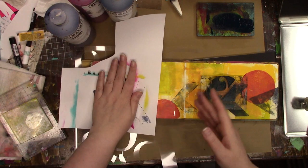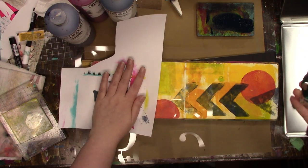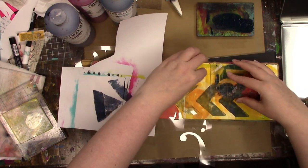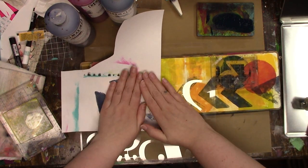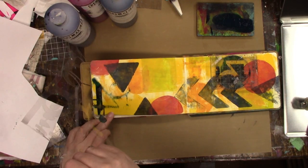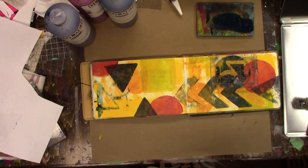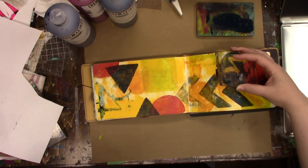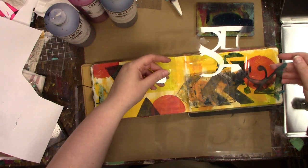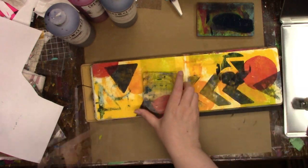I really like the look of the paint that got on the stencil. I'm putting it down on the paper — I love how distressed and very faded it looks. If I had it back I would have just done that and not done the circles, because I really like the look of it. And the pink color I'm using is turquoise.